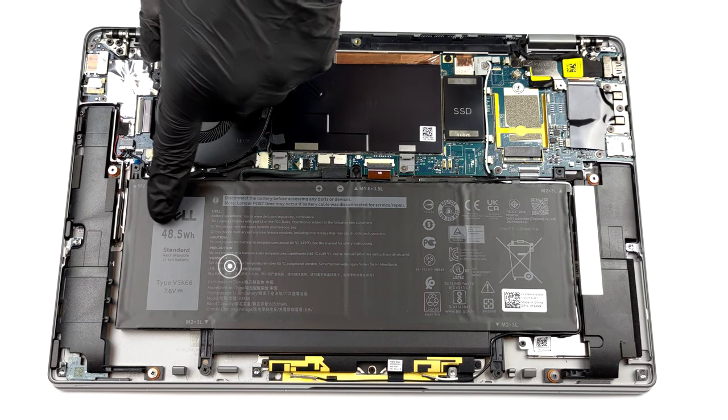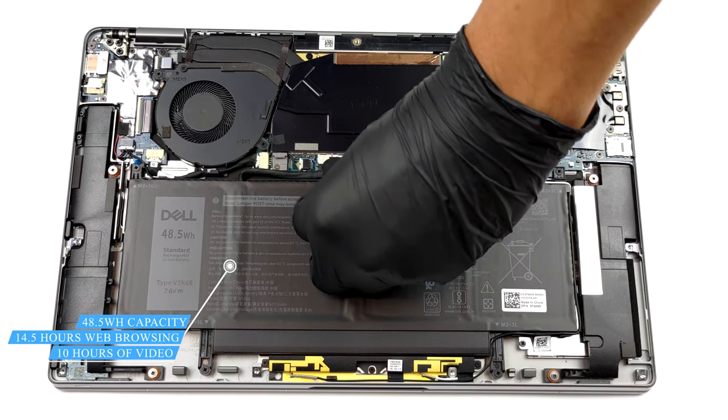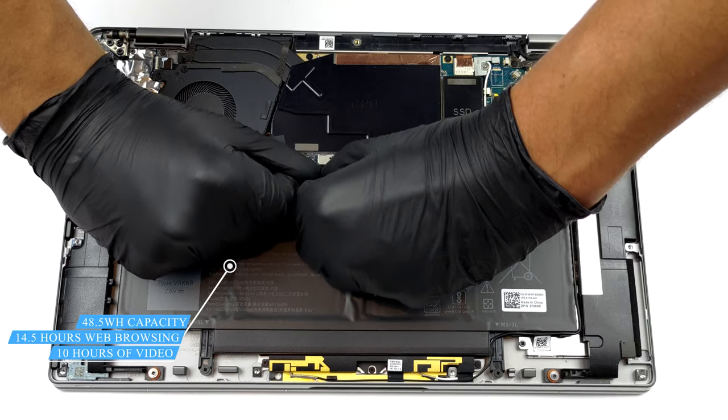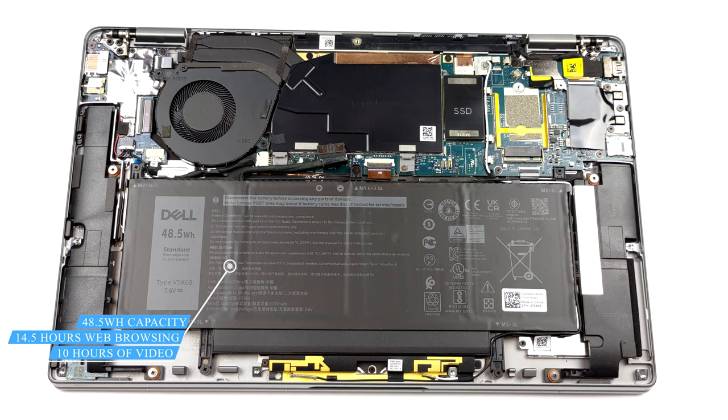Inside, we see a 48.5Wh battery pack. Dell also sells the laptop with a larger 88Wh unit. With that said, our model lasted us for 14 hours and 30 minutes of web browsing, or 10 hours of video playback.